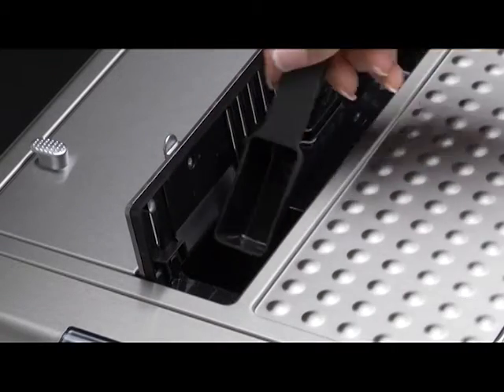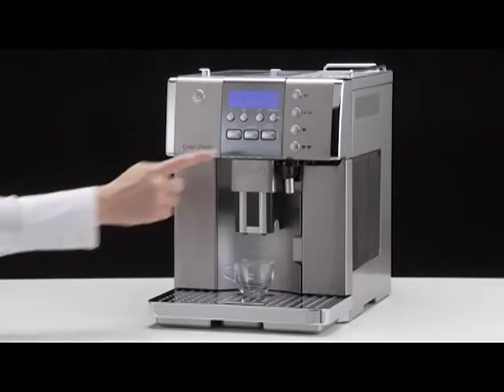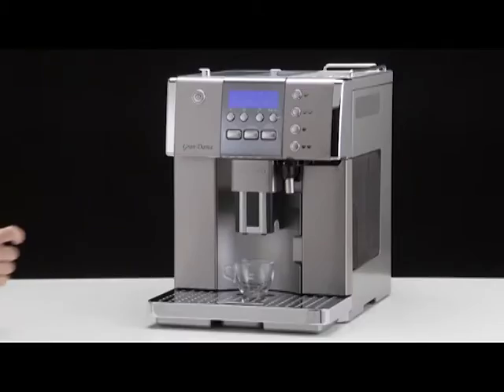Place a cup under the coffee spouts. Press the one cup, short or long button. Preparation begins.